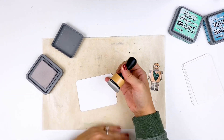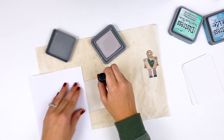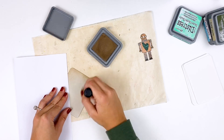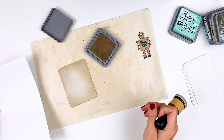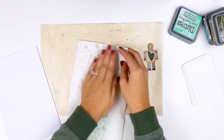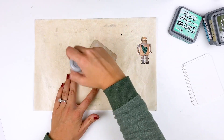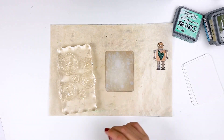Now we're going to work on the background. Sticking with some distress oxides, I'm using pumice stone and frayed burlap. I think this is my favorite background - I had so much fun with this. I don't really do grungy very often, but I have boys, so I'm going to take advantage of getting to do some grungy backgrounds. I'm just blending a little bit of the frayed burlap around the edges, going messy, not doing anything fancy - again, these are for kids, so don't stress about it. I'm going to add a little bit of water to this as well to add some texture. You want to make sure your ink is 100% dry because the Perfect Pearls stick to anything that's sticky. I'm also going over it with a powder tool just to make sure it is completely dry.